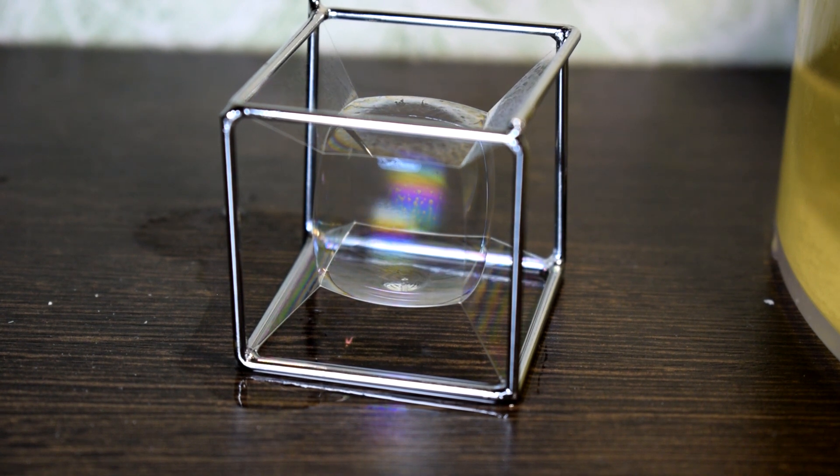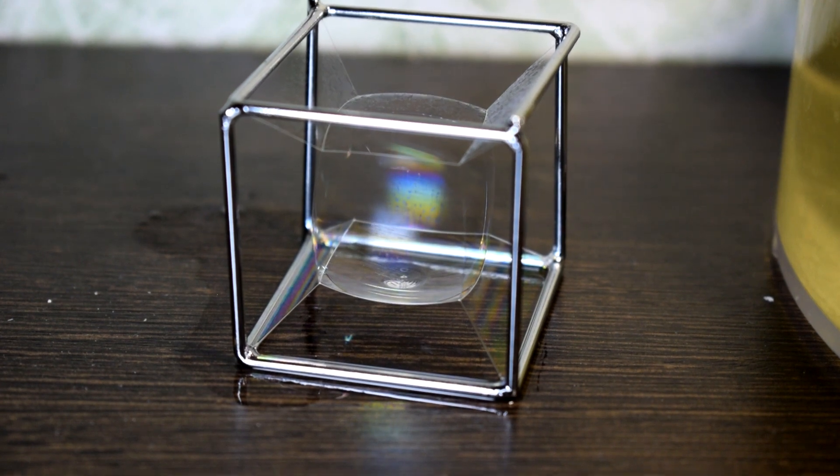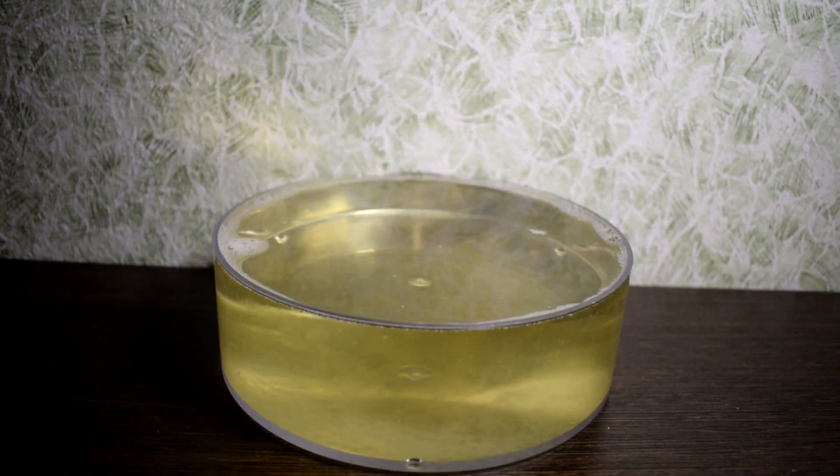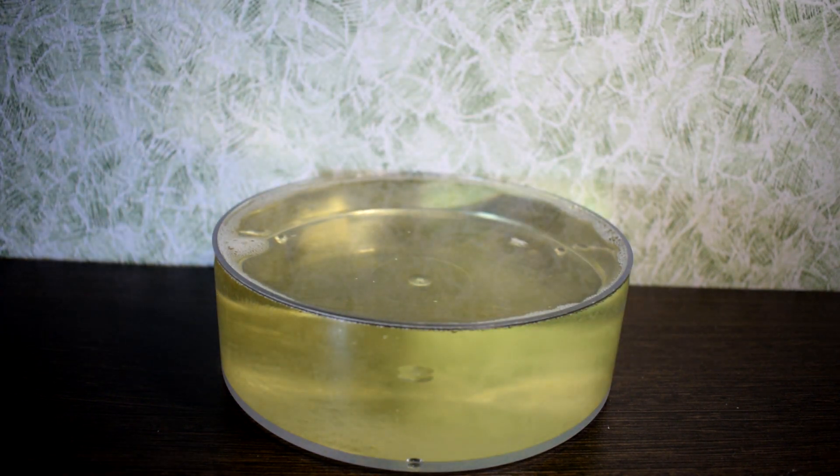Hello friends! Today I am going to talk about how to get a Tesseract — more precisely a soap Tesseract. It can be obtained mathematically, but I prefer to get it through a true physical experiment because I like to experiment. So let's get started.